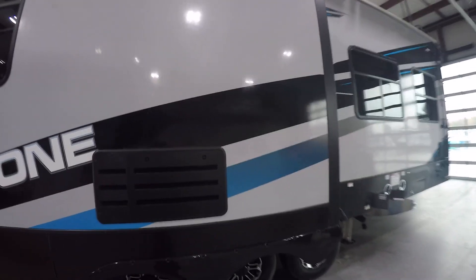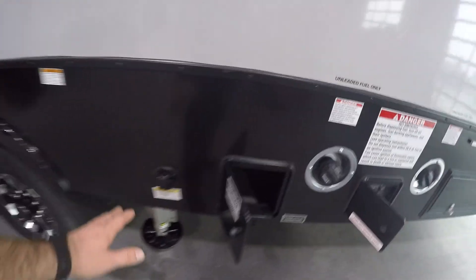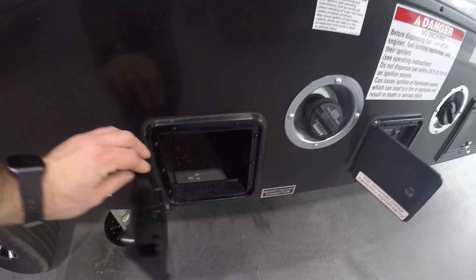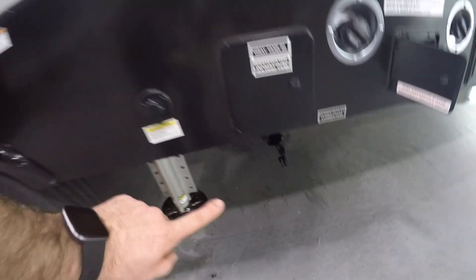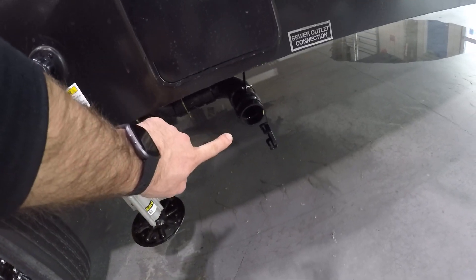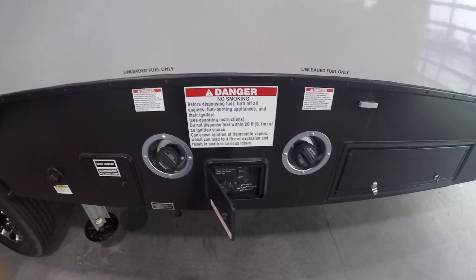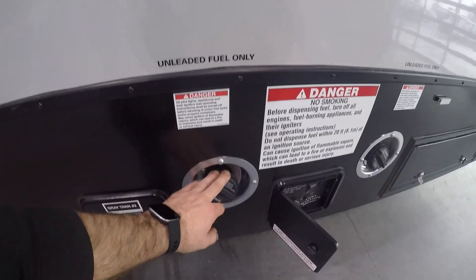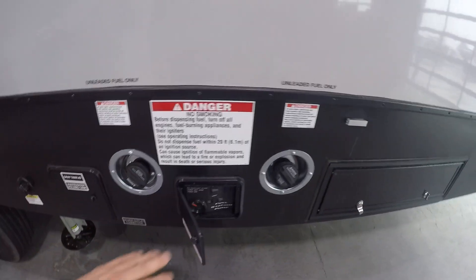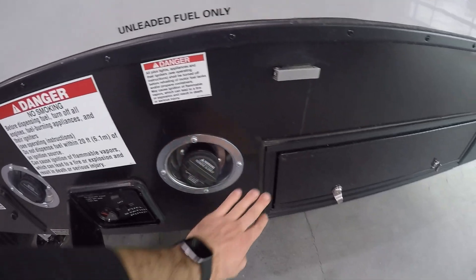Coming to the rear of your camper on the driver's side, right past the axles, you're going to have the rear bathroom poles as well as the rear bathroom black tank flush. The rear bathroom sewer connection is going to be here. You're going to have two inlets for fuel — both are unleaded fuel only.